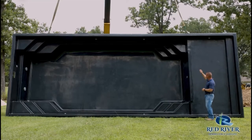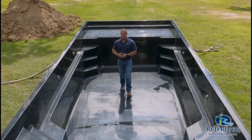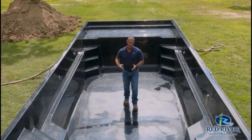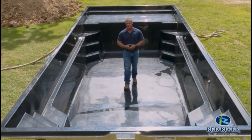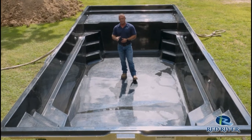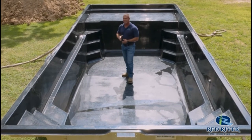Coming off the sun deck, you've got dual entry stairs on both corners. The Outback Lounger is a flat-bottomed pool, which gives you 100% usable square footage. It's a great place for water walking, exercising, playing volleyball, basketball, any type of games. This is a great pool for that, or you can just hang out on the sun deck and chill out.